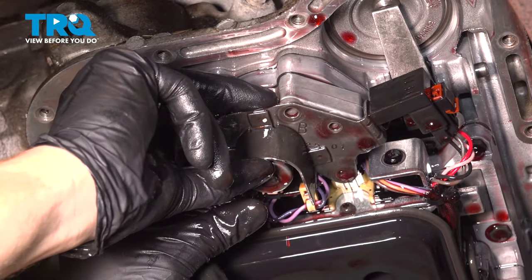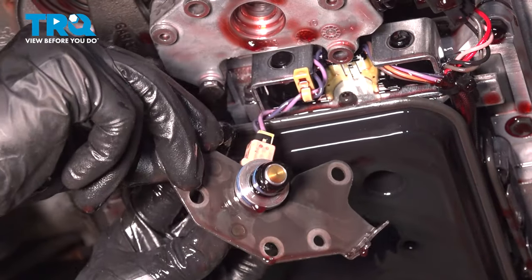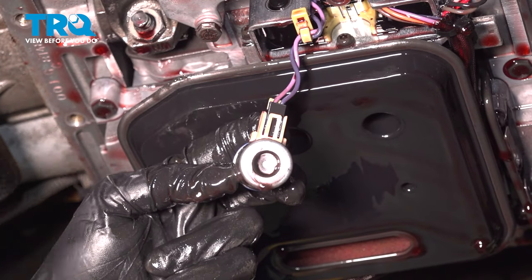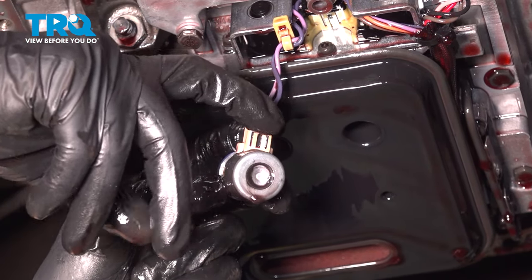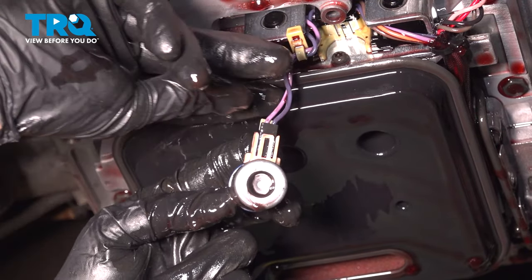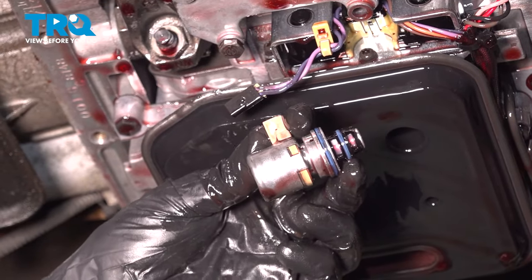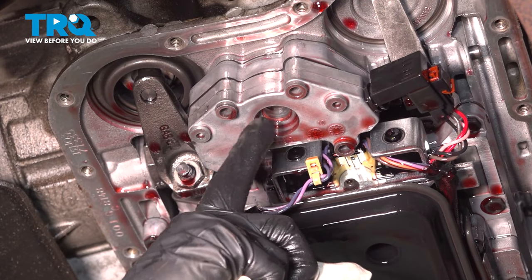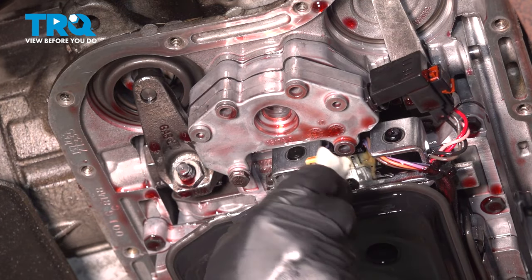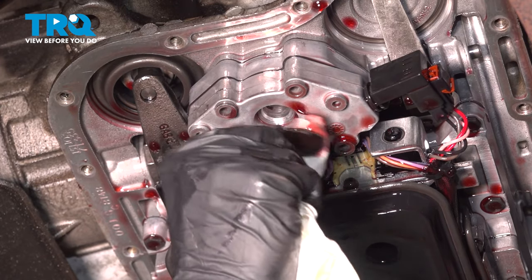We can take hold of this bracket and start pulling it down — keep in mind there could be fluid under this area. Now that we have this pulled down, we can remove the bracket. Let's have a look at the wiring harness. You'll find a small locking tab right along this area here. You can use a small screwdriver or possibly your fingernail — just gently pull this up and separate it. With that out of place, we'll clean and inspect the mounting port using a clean rag that does not have any detergent on it.